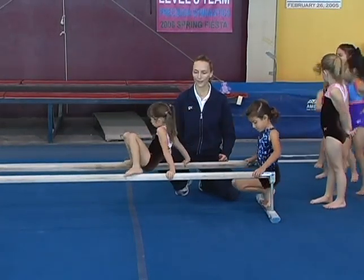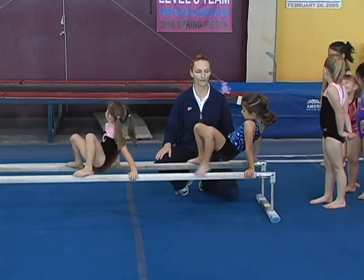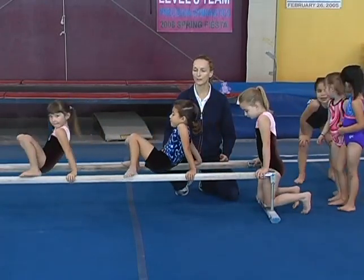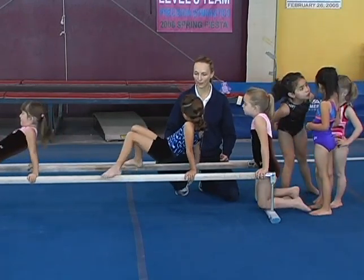Good job. Kaelin, crab walk. Keep those arms nice and straight and keep your belly button up to the sky. Very good. Good job, Topanga — keep your belly button up.